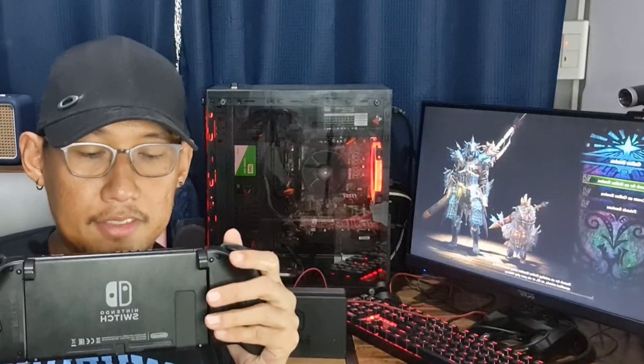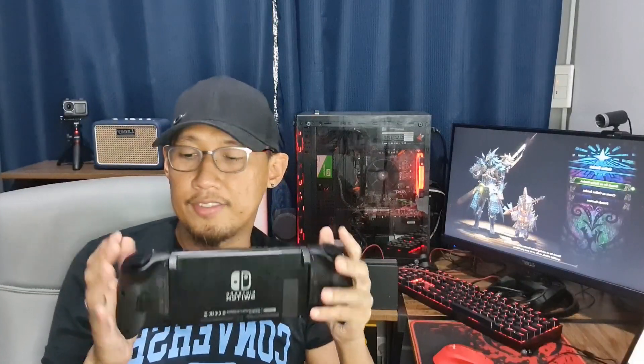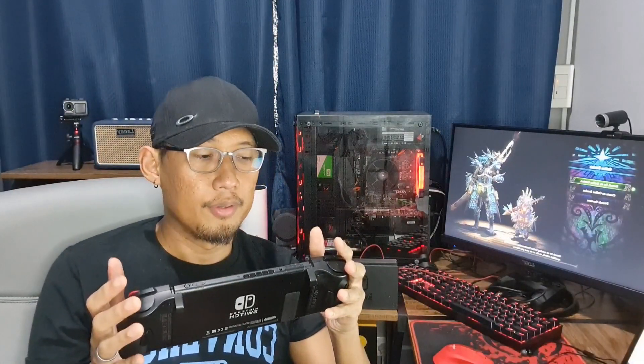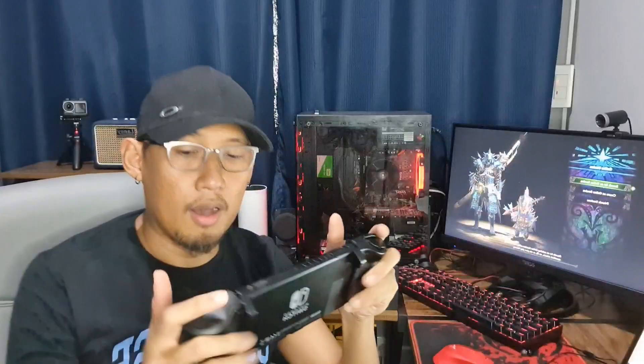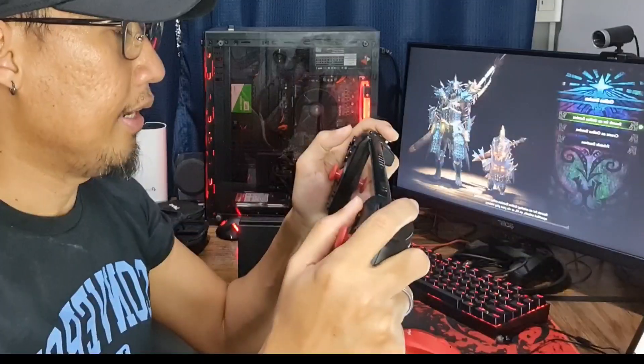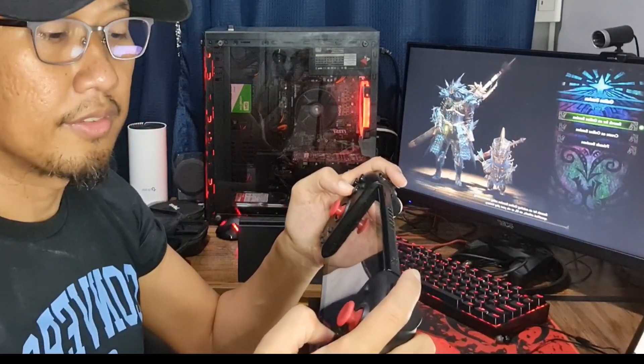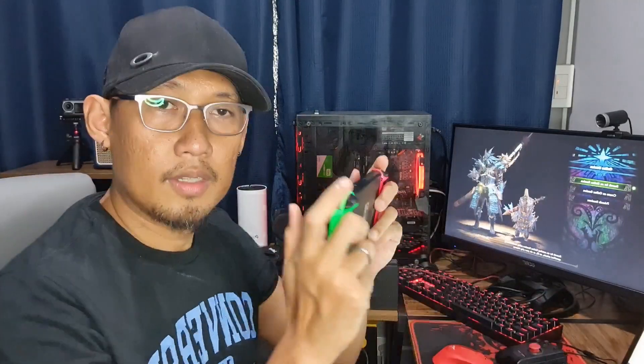One of the things I like about this Split Pad Pro is the form factor. It's a full-size Joy-Con, a full-size controller with all the comforts. I have very large hands and I can grab this comfortably without having to struggle to reach all the buttons to play my favorite games.